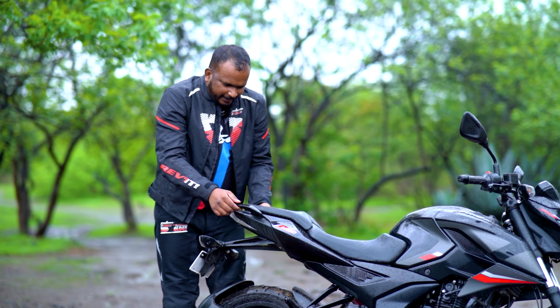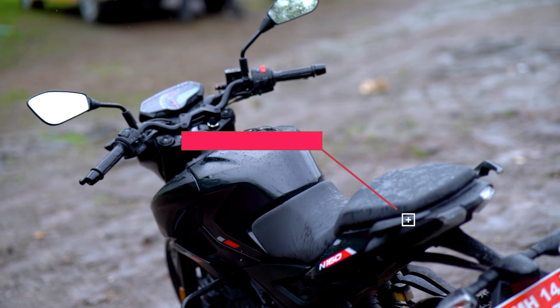You will get grab rails here. It feels like a bull's seat.